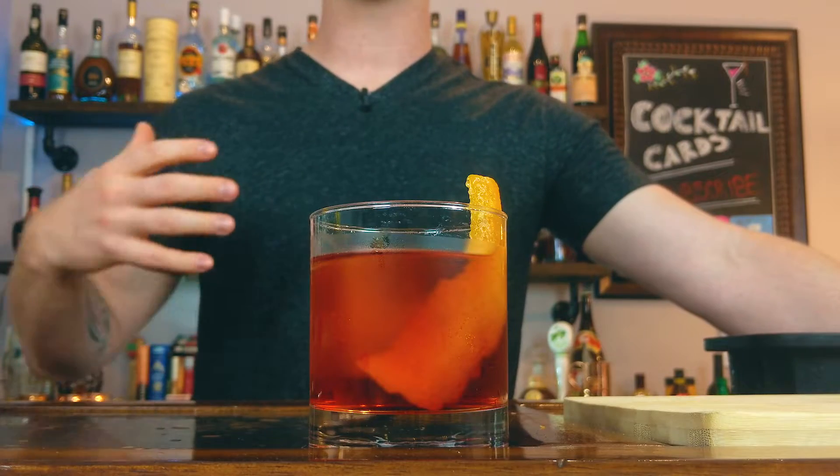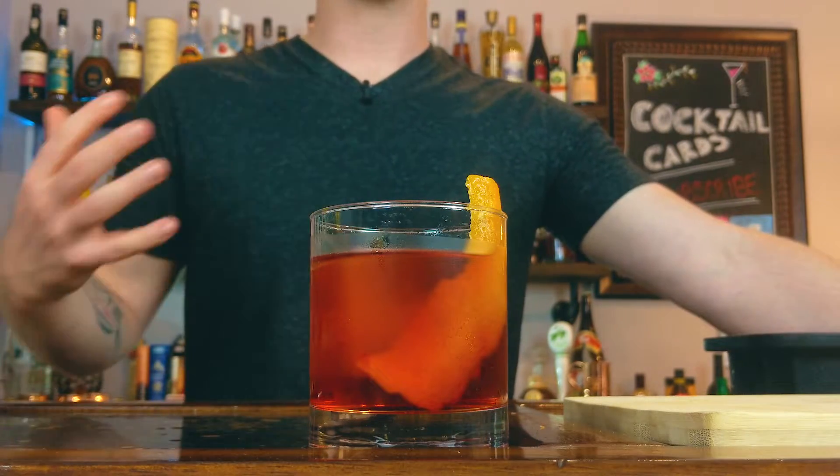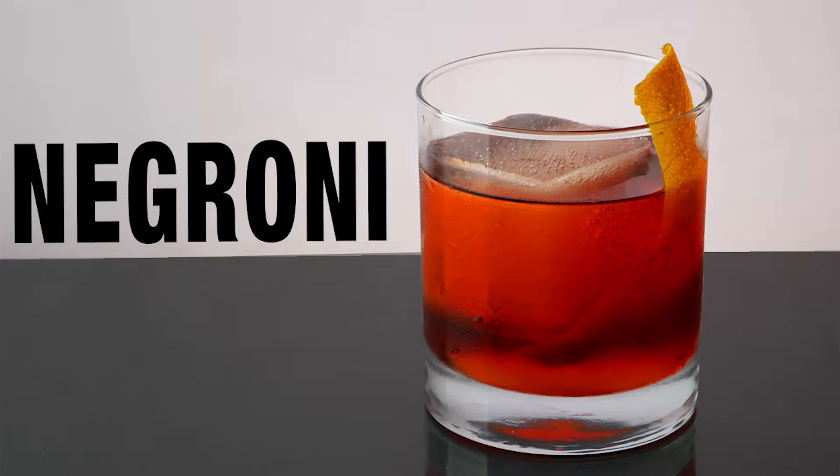I don't know what it is about this drink, but for me it's so perfectly balanced. You get that intense Campari bitter flavor, but the sweet vermouth is right there pairing with it. Carpano Antica has this herbal, full-body flavor that makes this drink so good, and the gin's botanicals are working in there as well. For me this is one of the most perfectly well-balanced cocktails out there, though it is a bit of an acquired taste. A lot of people may not love it the first time, but if you're a fan of bitter cocktails, definitely give the Negroni a try — it's one of my favorites.